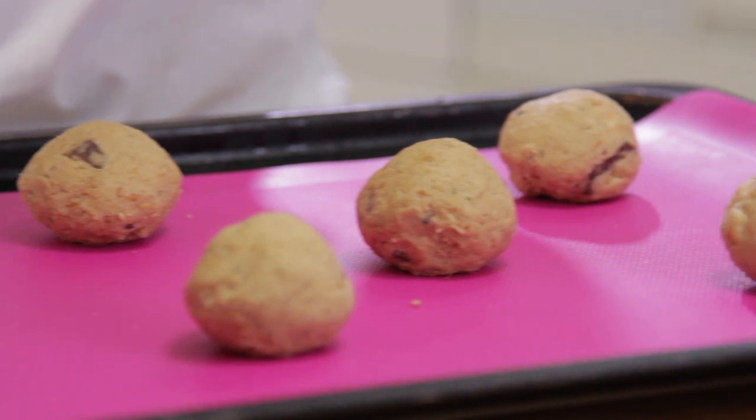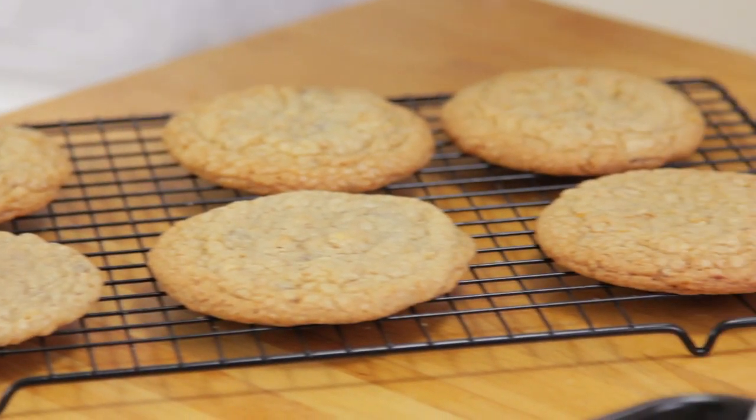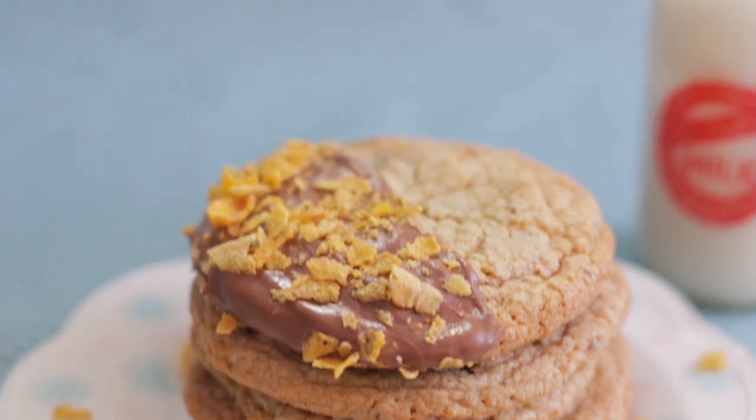Once baked, leave them on their tray for five minutes before transferring to a wire rack to cool completely. This is optional, but I've decided to dip half of my cookies in milk chocolate and then sprinkle over some cornflakes.